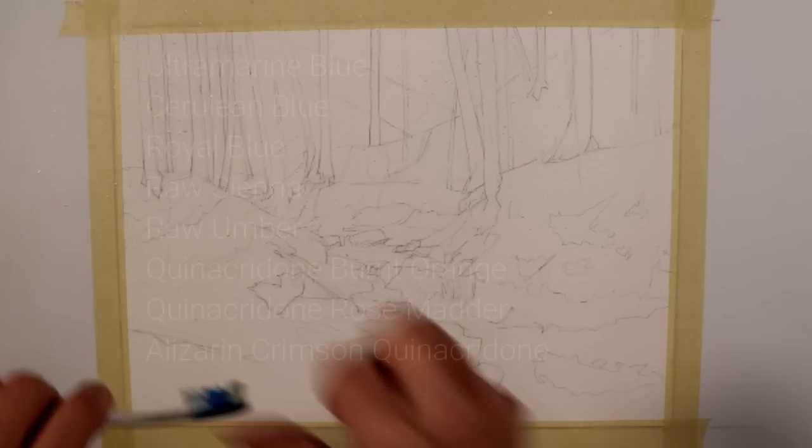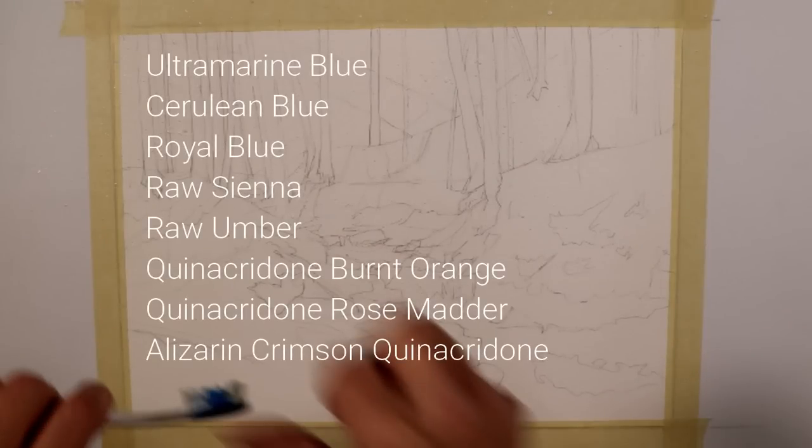Before I begin my painting, I'll go through the colors that I used: ultramarine blue, cerulean blue, royal blue, raw sienna, raw umber, quinacridone burnt orange, quinacridone rose matter, and alizarin crimson quinacridone.